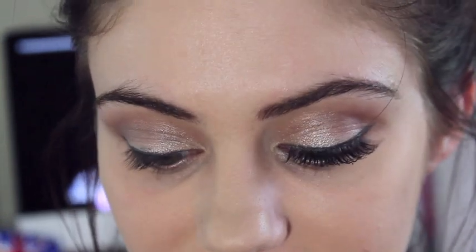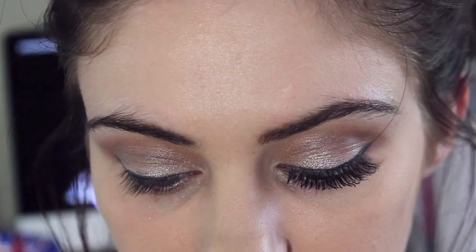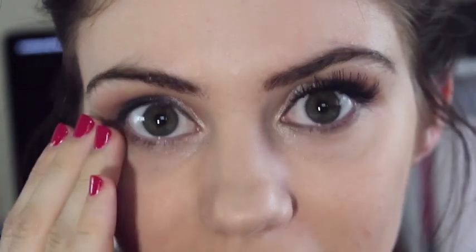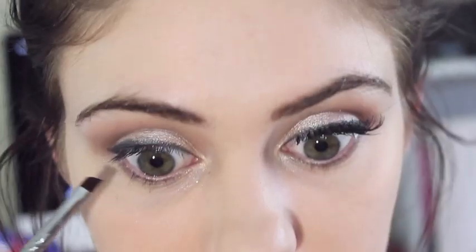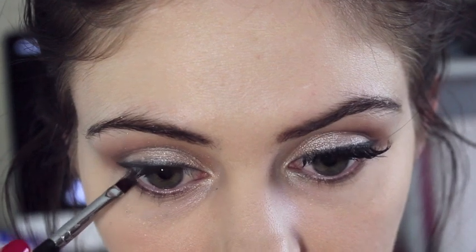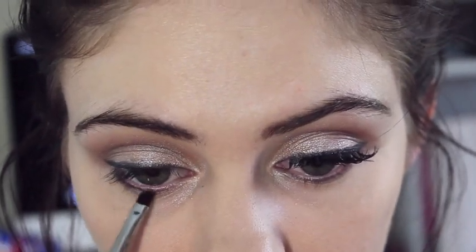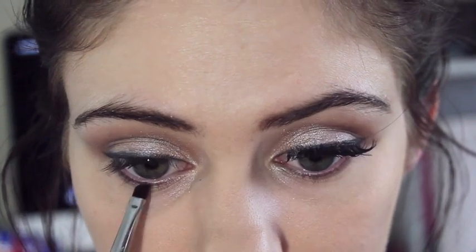Now I've just cleaned my angled brush off and we're going to go ahead and take that dark brown we used in our crease. You can skip this step if you want, but I find with me — I think I've mentioned this in a few videos now — if I don't have anything on my bottom lash line I'll look like an alien just because my eyes are so big. We're just going to very, very lightly dust it on our lower lash line. You don't want to be going near your waterline because that will close our eyes up and we want to keep them as wide as possible.